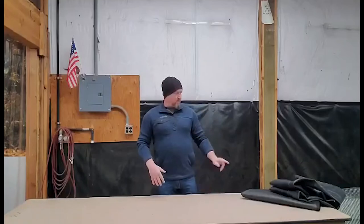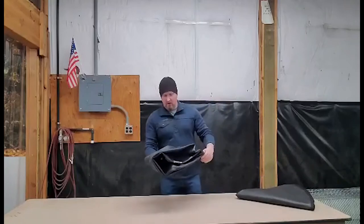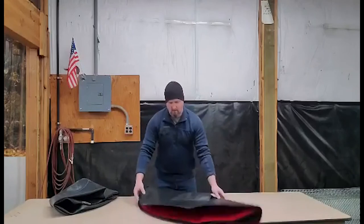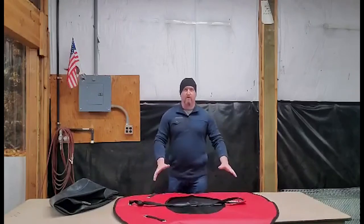We get a lot of questions about how to properly inflate our tubes in the tube cover. So when you get your tube, you'll have your tube cover — this is the red one here. You're going to have to fold it out and lay it out wherever you're going to blow it up.